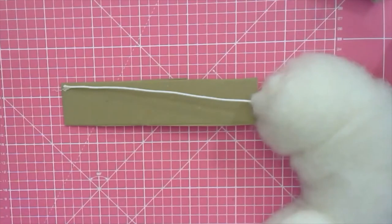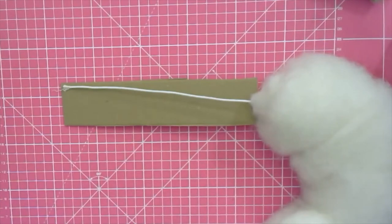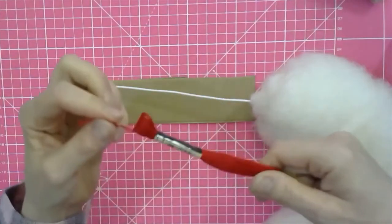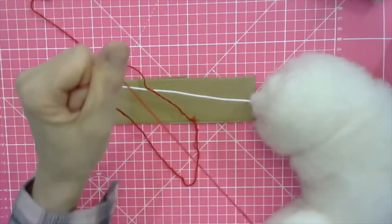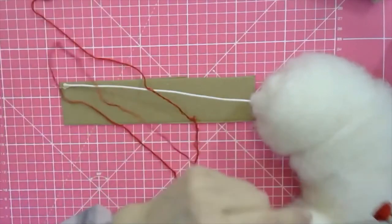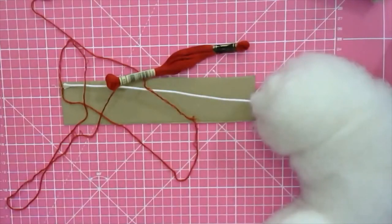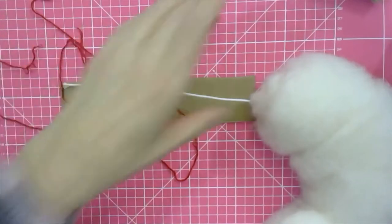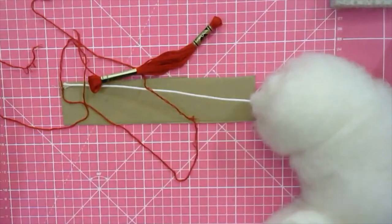I've got thread somewhere, I'm just going to have to get up and get it. I've got it here. What I'm using is red thread so that you can see the stitches that I'm putting in there — that's not what you'd use yourself. You need a strong thread, otherwise it won't work if you've got one that tears easily. I'm going to cut this, and I might have to use the other sewing needle — see how I go.